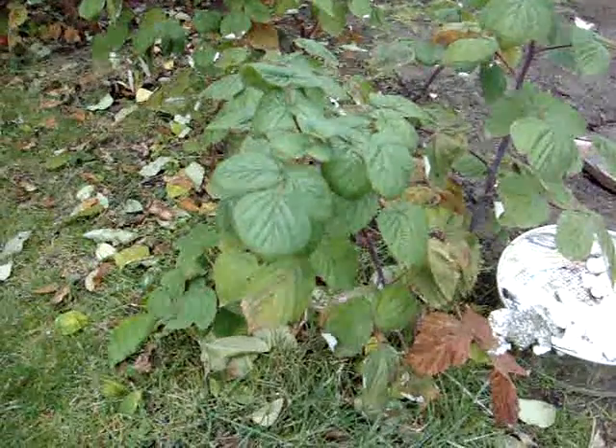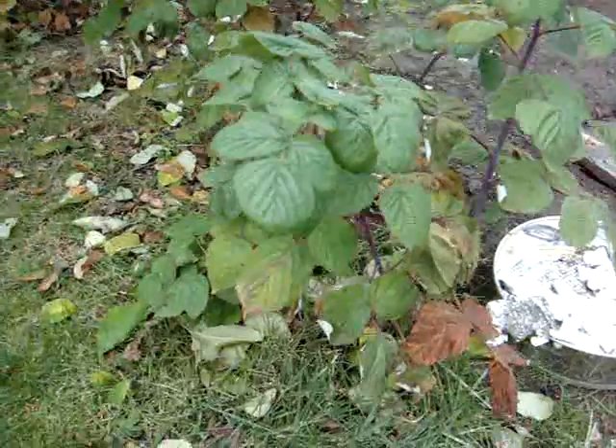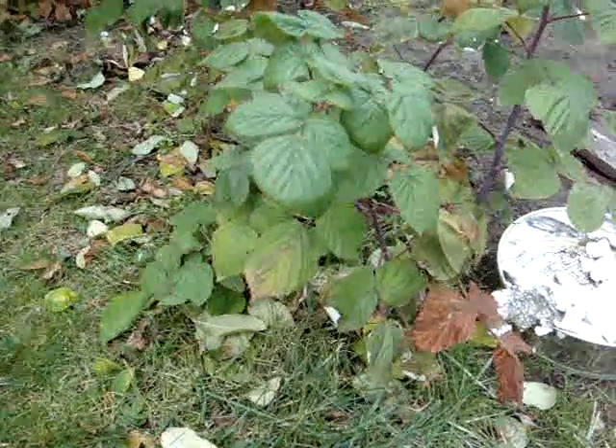Hello again and welcome to another Hazmat Labs video. Today we're going to be showing you frostbite on a raspberry leaf from butane.